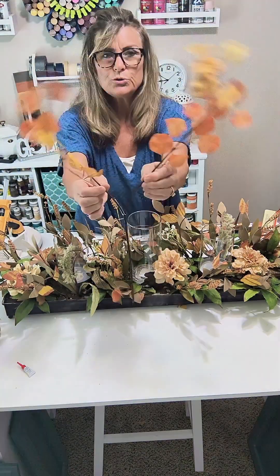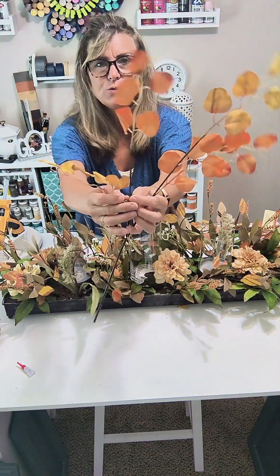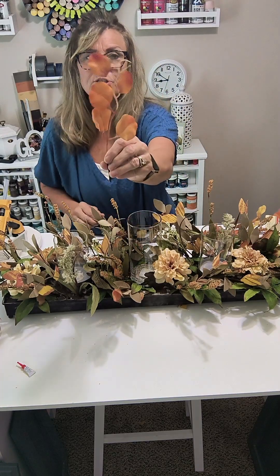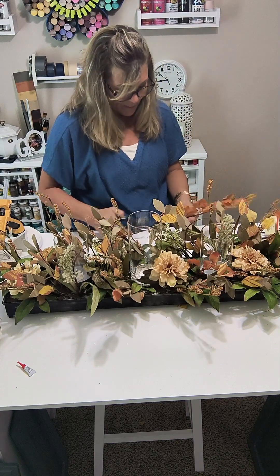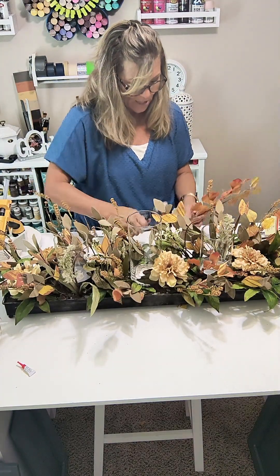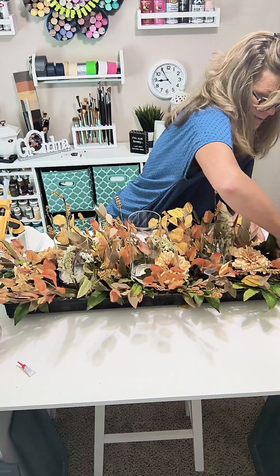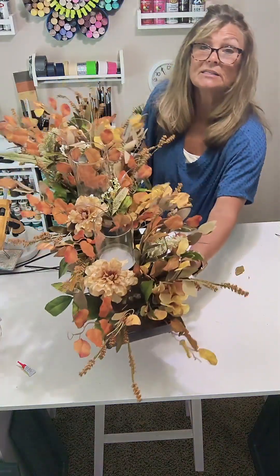The Dollar Tree spray is a silver dollar stem — it's orange and yellow, with two different parts to the stem, each having two leaves. I'm separating them at each individual stem and placing them into the arrangement, keeping in mind the colors and how I'm placing them. I don't want too much orange on one side and too much yellow on the other — I want to spread all the colors out. Here is my arrangement so far.